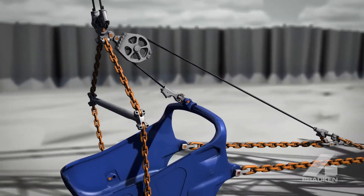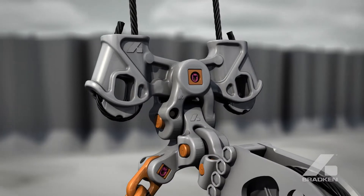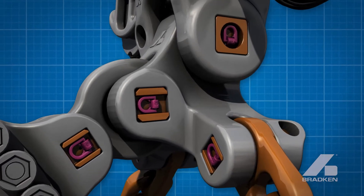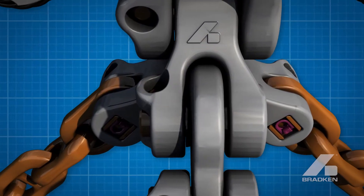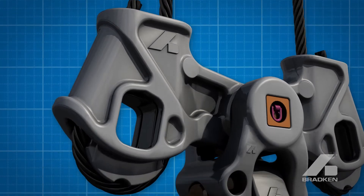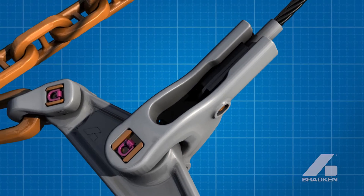Packages have been designed for single and double dump, featuring integrated socket equalizer, advanced processing technology pins, innovative upper hoist components, optimized chain design, centerline sockets, and becketed dump sockets.